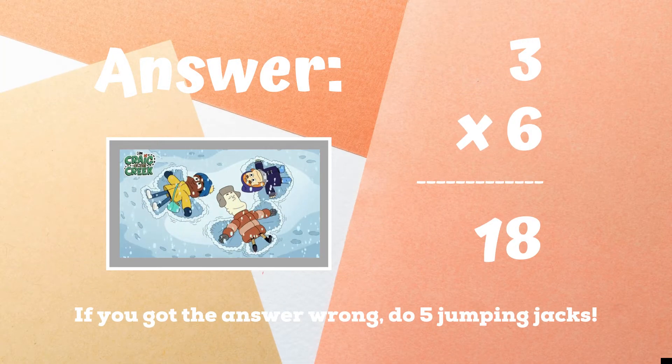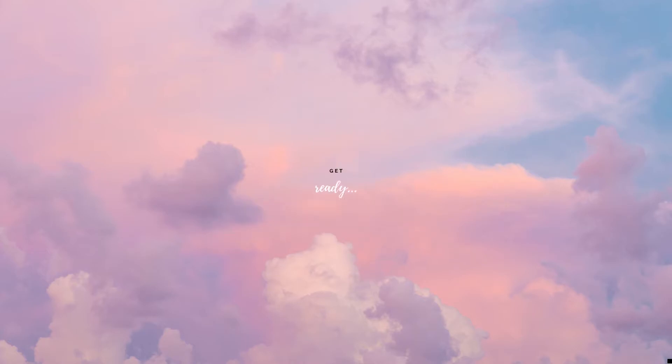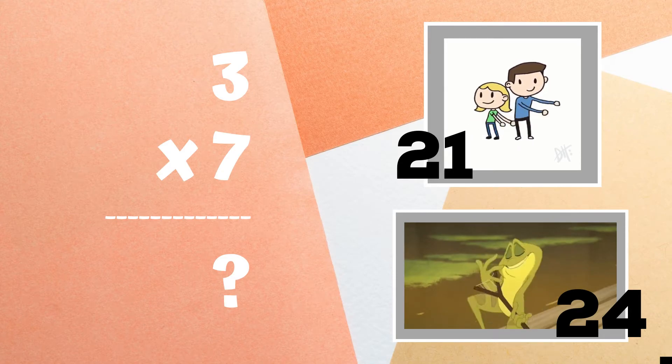If not, five jumping jacks — ready, go! Get ready. Three times seven equals: if you think the answer is 21, do the floss dance. If you think the answer is 24, copy the frog.